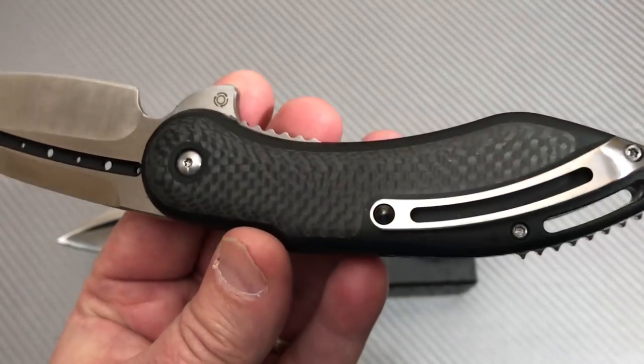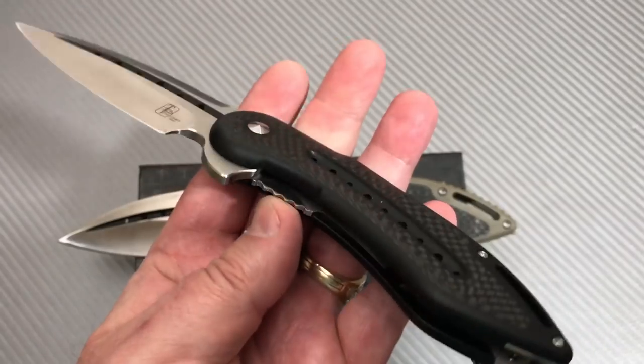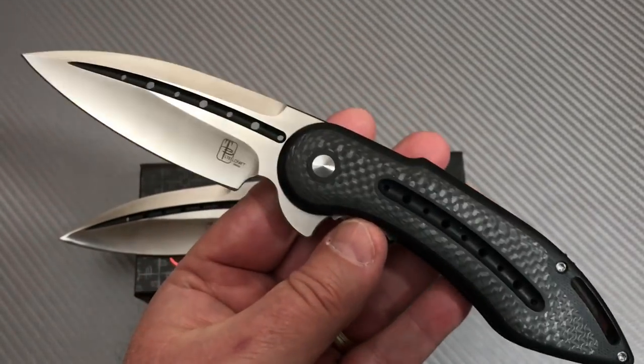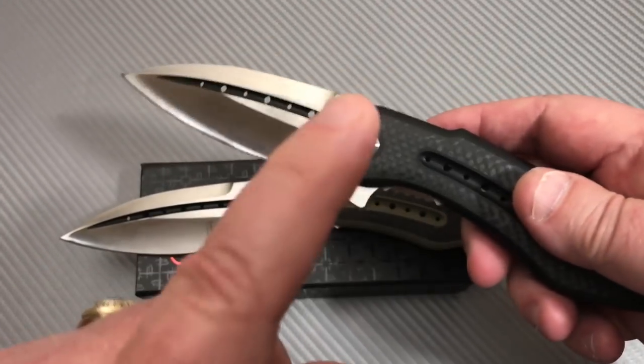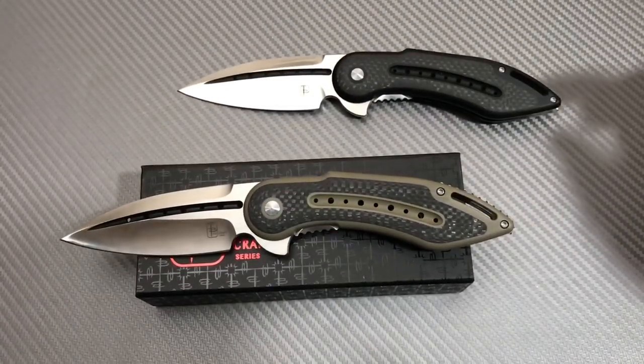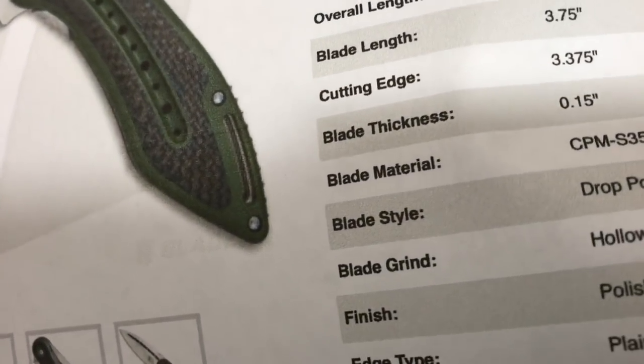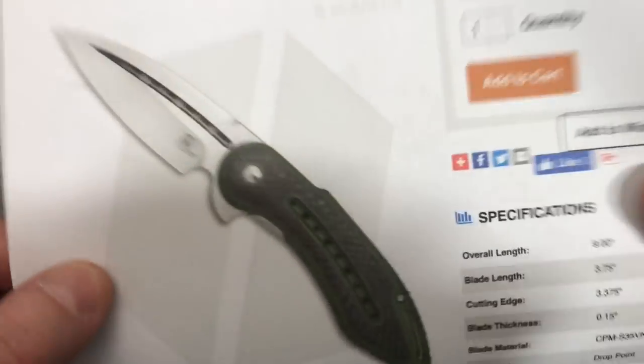Look at that carbon fiber in that G-tan. There's one thing that kind of freaks me out about these. Black, tan, and then green — I don't have the green. I'm hoping the green looks like that — it looks like a forest green — but I've got to get one, so I will get one. I'll throw it up quick on the channel for you.